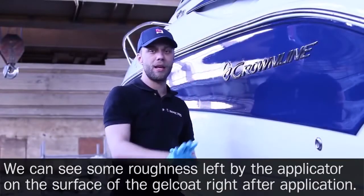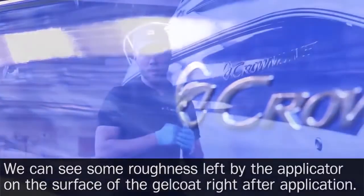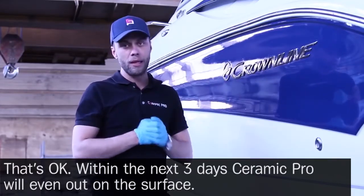We can see some roughness left by the applicator on the surface of the gel coat right after application. That's OK — within the next three days, Ceramic Pro will even out on the surface.